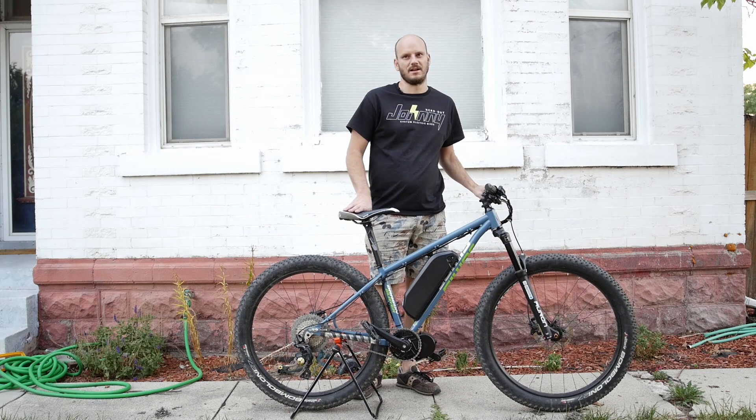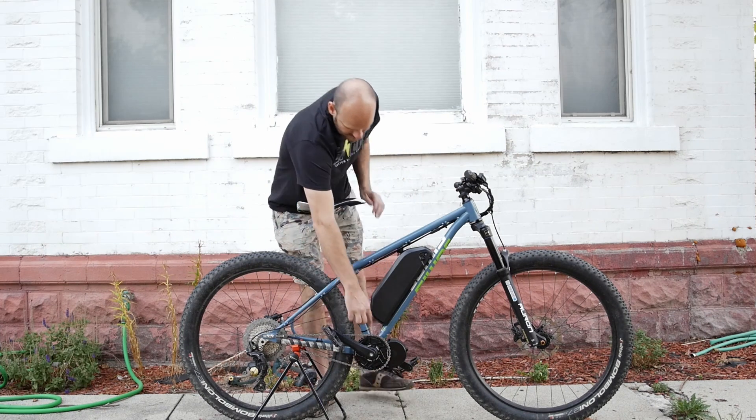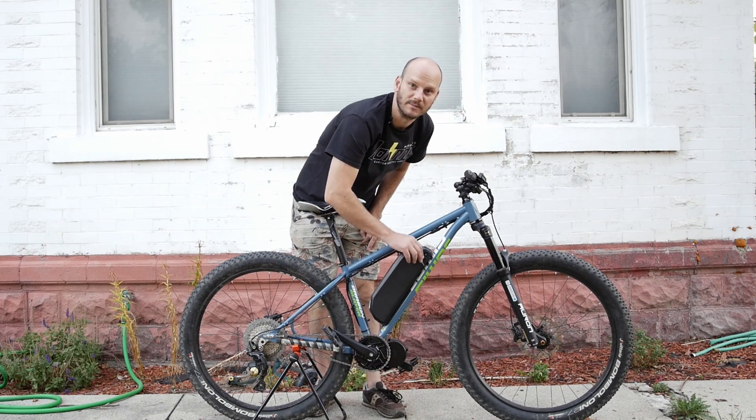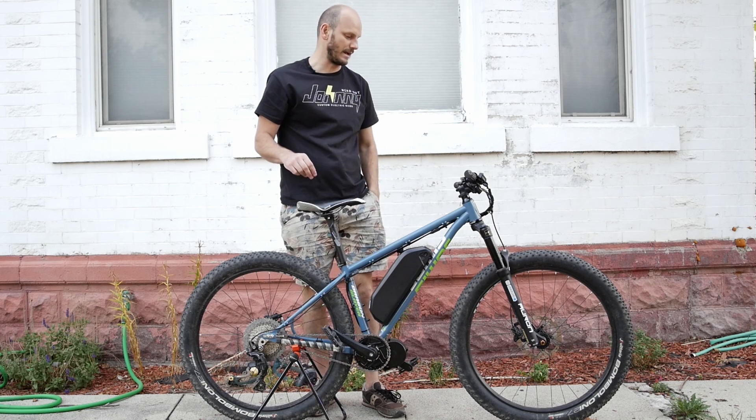If you're new to this channel, I'm Johnny Nerdout. I am a custom e-bike builder. So I take bikes and turn them into e-bikes, which is notated by this. These contraptions here make it an e-bike. It was a normal bike, now it's an e-bike.